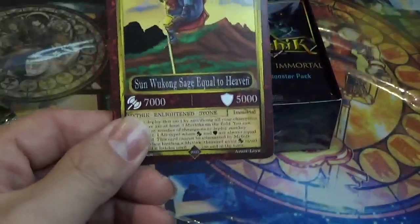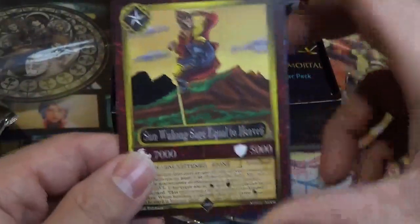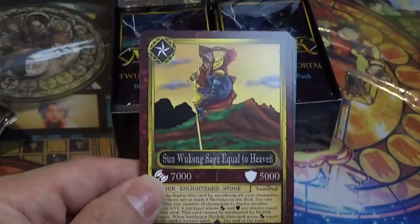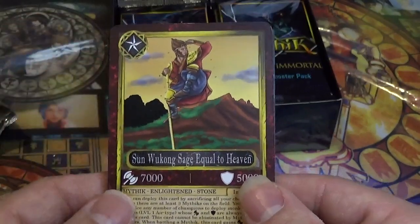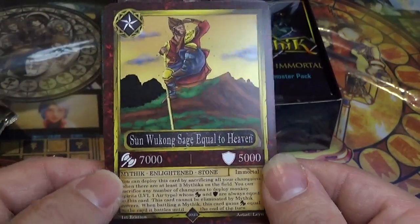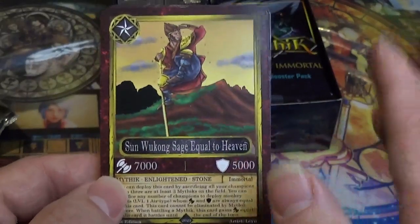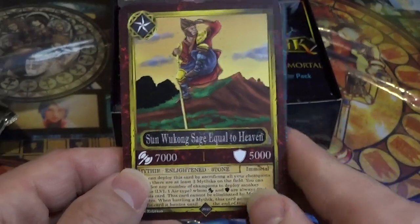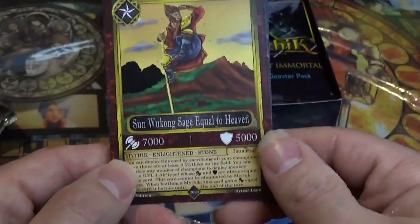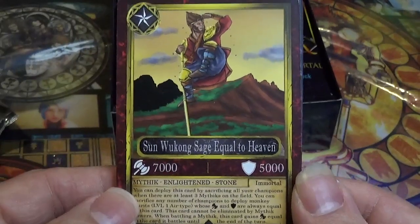So this is our first card, and this is going to be called a Mythic card. Mythics have this little star up here. Attack is 7,000, defense is 5,000. Now, Mythic cards do not go in your main deck — I consider them kind of like an extra deck monster. They typically have some sort of special summoning condition.